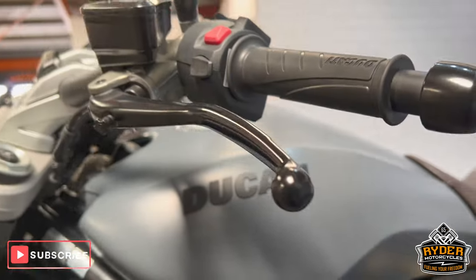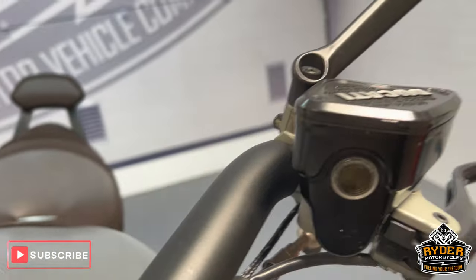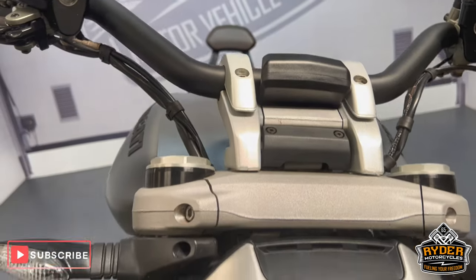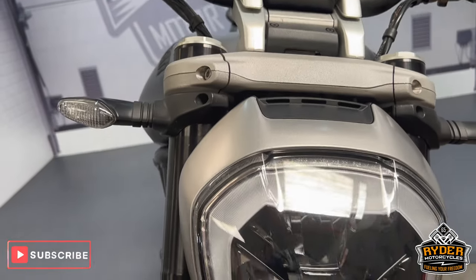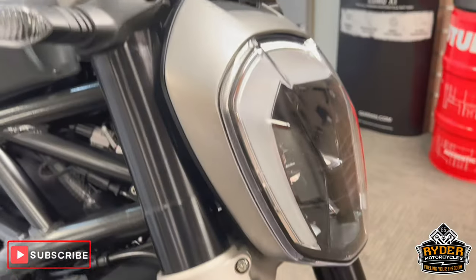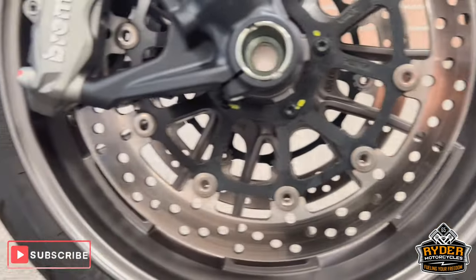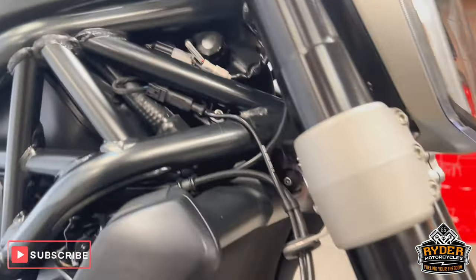Bar end. The lever is nice. The right hand side, nice condition — as you would expect with the mileage on both sides. Come down the front — the indicator is nice, and the headlight is in really nice condition. The fork legs are good, and the front wheel is all nice.